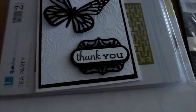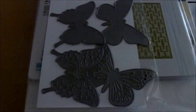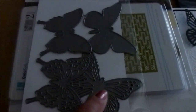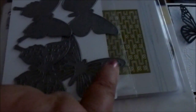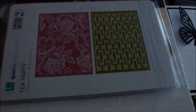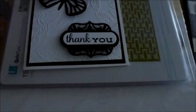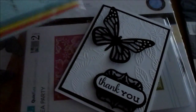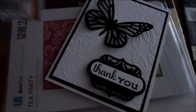To cut out the butterfly, I used My Favorite Things — the Fancy Butterflies die cut. You can tell I still haven't cleaned the die thoroughly, but this is the one I used. For the thank you stamp, I used this one by Paper Smooches — it's called Lovely Thoughts. Going back to the die, it's called Fancy Butterflies, for anyone interested in finding that product.